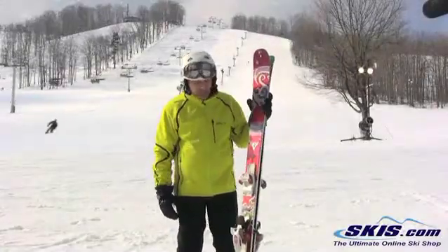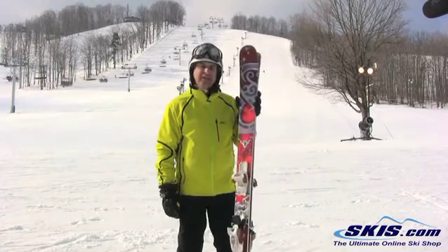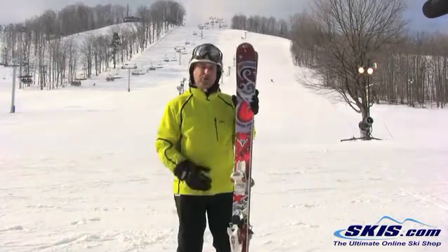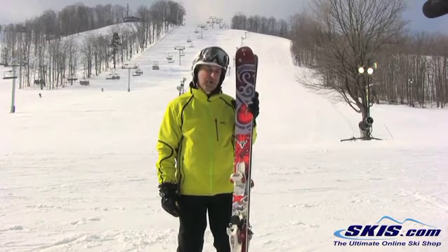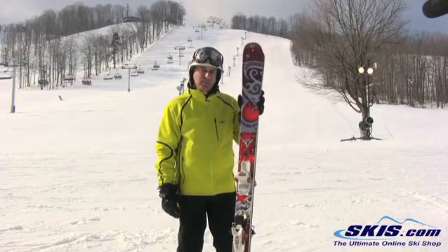Hi, I'm Steve. I've got the Blizzard Bonafide. It's 108 underfoot — this is the big one of this series. This is a big mountain ski. If you're a big guy, you like big wide turns, very stable, this would be the ski for you.